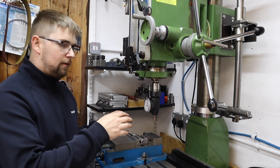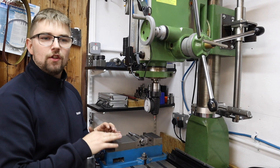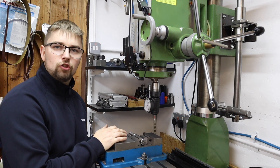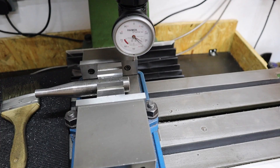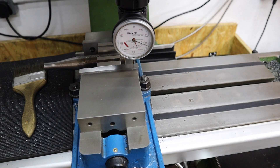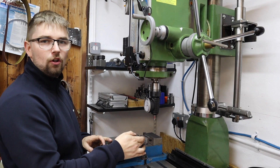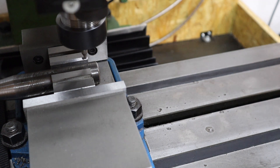With all the lathe operations now completed for the main body, I'm moving over to the mill to cross drill to accept the handle and also to machine in the square drive feature which we use to lock and unlock the cam feature on the lathe. I'm going to do the cross drill first. I'm using the hammer gauge to find the centre line of the vice — in there I've got some v-blocks and my 25mm diameter piece of stock, so the centre line should also be the centre line of the chuck key.